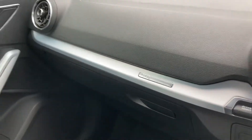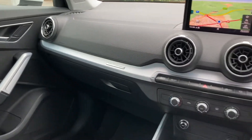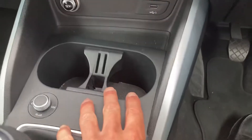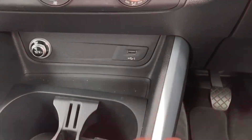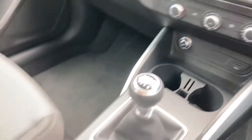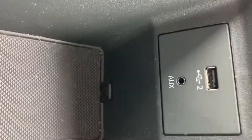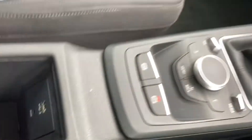Here we are at the controls. This car is manual. We've got two cup holders just there, a 12-volt plug socket including a USB port. Inside here we've got a little compartment plus a USB port and AUX slot as well.